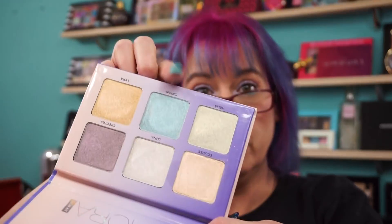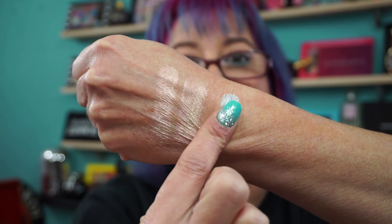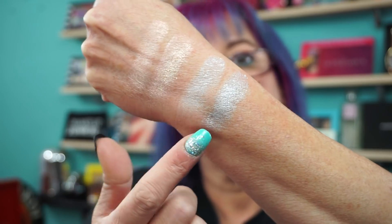We're going to do the blue - Orion - and in this palette it's called Celestial. Get those fingers clean. So there's Orion and there's Celestial. ABH, Face Candy. Let me smooth them out - I'm trying to go over my wrist bone, probably not the best place to try to swatch.